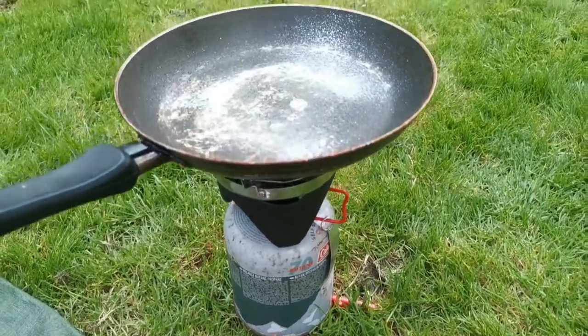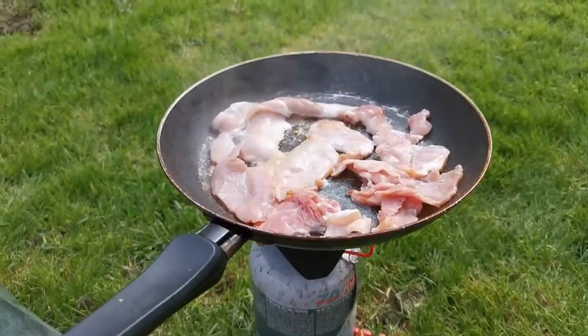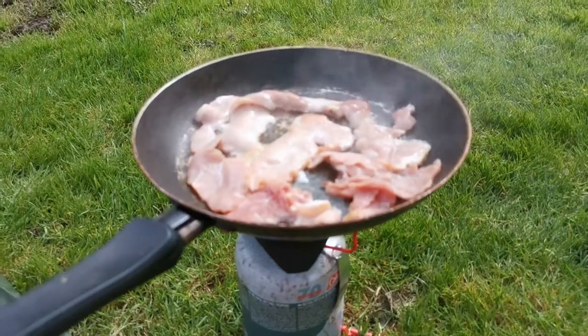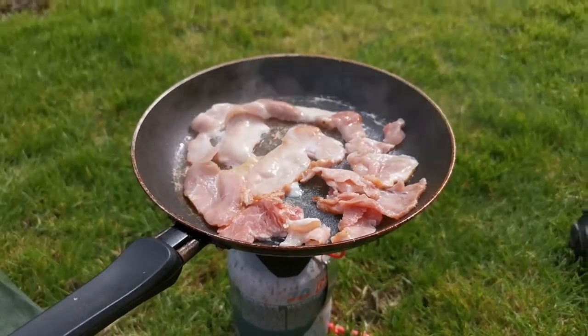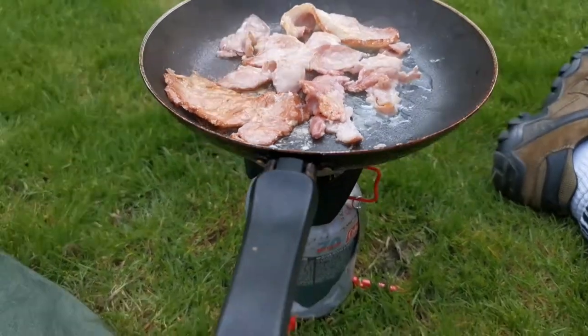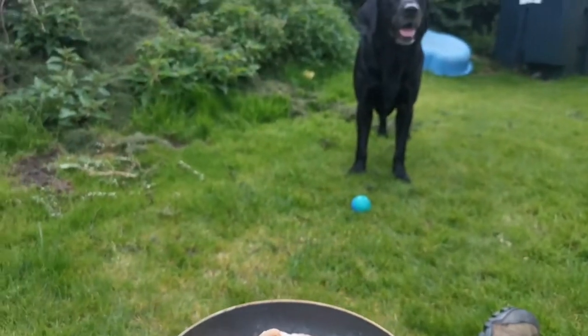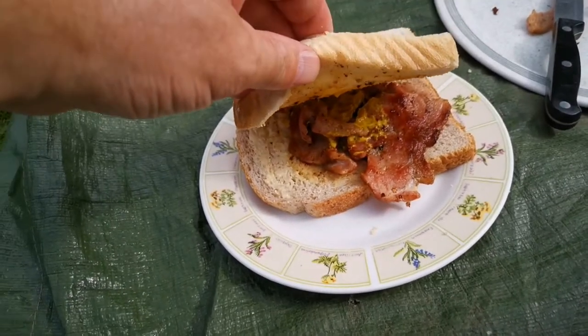Okay, so we're going to try a bit of cooking on it — see how we get on. All right, we're up and running. Now this is glamping for you folks. Labrador approved. We love you guys.